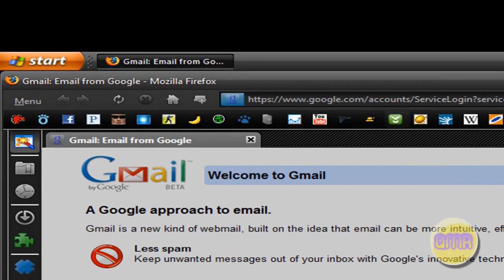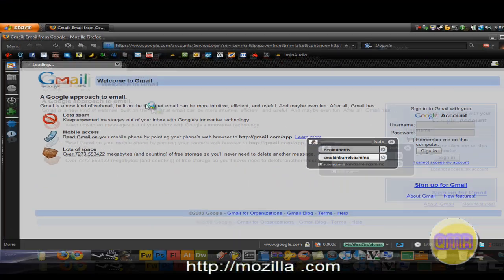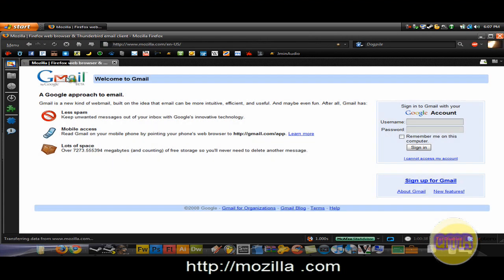Now you see how this up here is black. I really like this theme. This is a theme from Mozilla.com. All you have to do is go to Mozilla.com and it will open it up for you.